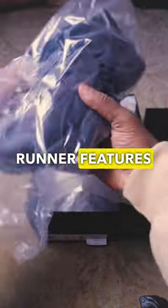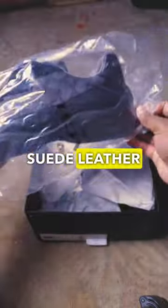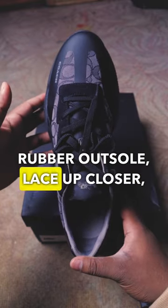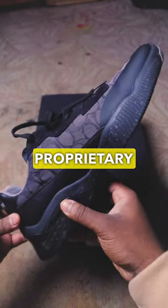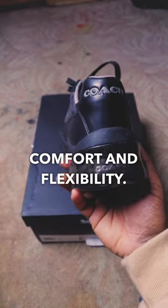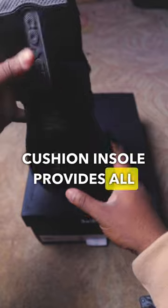This City Soul Runner features signature jackward suede, leather and rubber upper, fabric lining and footbed. Rubber outsole, lace-up closure, proprietary Coach City Soul technology built for maximum comfort and flexibility. Cushion insole provides all day support.